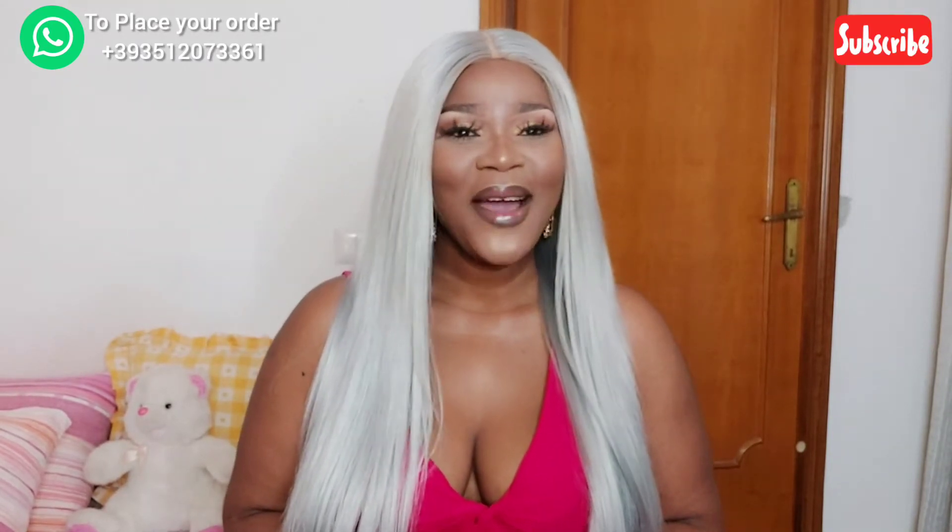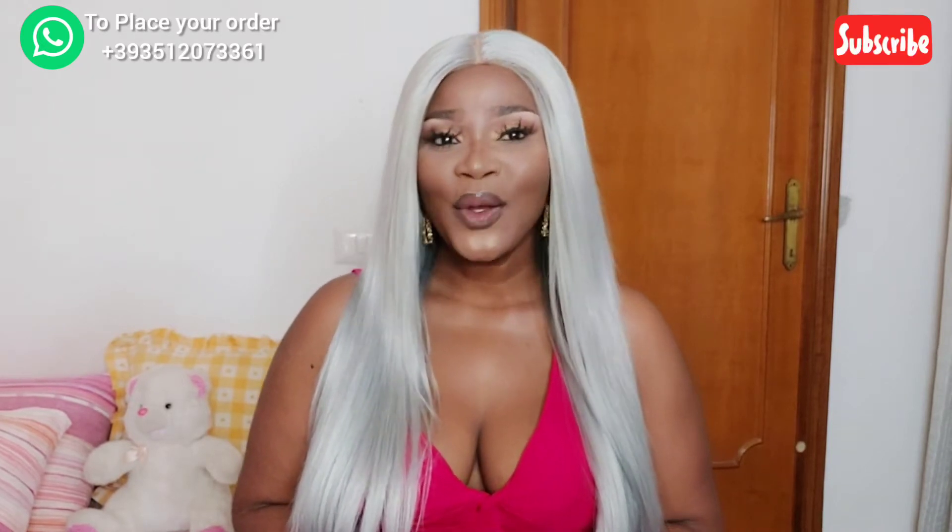Hi guys, welcome back to my channel. My name is Essi. If you're new here, please subscribe — don't forget to subscribe and leave a comment down below, show me some love. Always watch the video to the end so that you will not ask questions later.